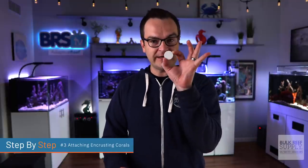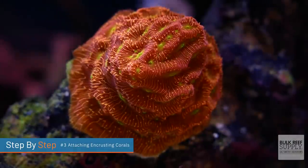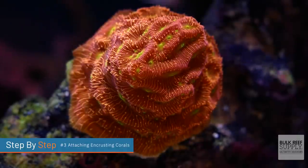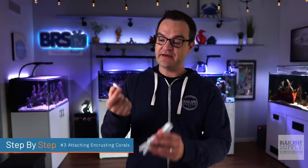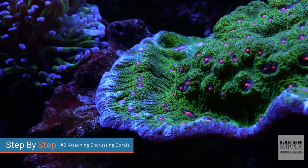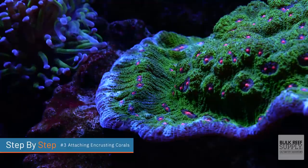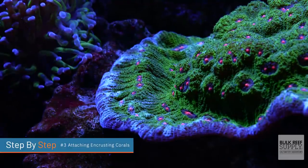Last up, we have encrusting-type corals — corals that have generally already encrusted onto a frag disc or frag plug. I like to take my bone cutters and trim around the frag disc or plug, removing as much as possible so I don't have to stare at it for a long time. These are just like stony corals — super easy to attach. Just use a generous amount of super glue on the bottom. If you want, take one of these metal BRS super glue bottles, put it underwater, apply a generous amount of super glue to the aquascape, put it down, and hold it in place. With accelerant, you'll only need to hold it for about 10 to 15 seconds. Without accelerant, using extra-thick super glue, you might need to hold it for one to two minutes.